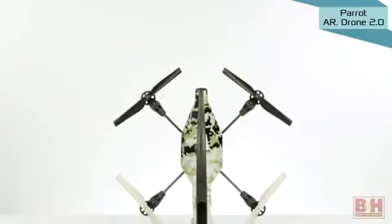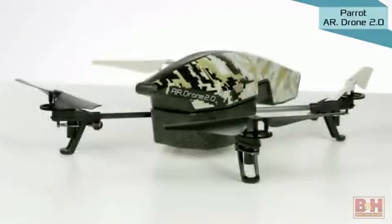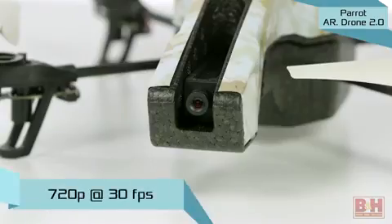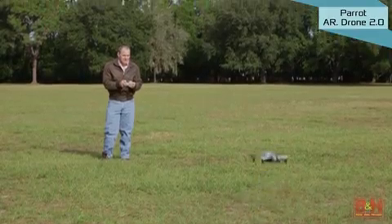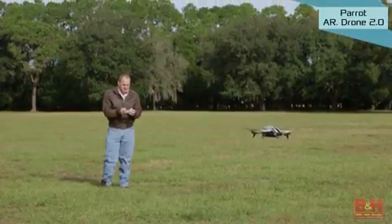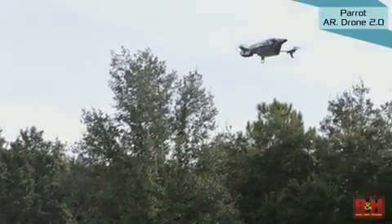The Parrot AR Drone 2.0 Quadcopter Elite Edition offers a good value for someone just getting into aerial photography. It has a built-in camera that shoots 720p HD video at 30 frames a second as well as JPEG still photos. The AR Drone 2.0 features an autopilot system, multiple sensors for smooth flying and stability in the air, and even support for acrobatic maneuvers including flips and barrel rolls.